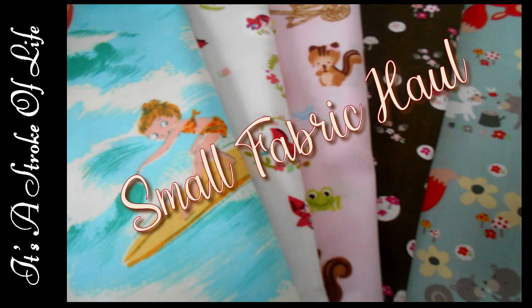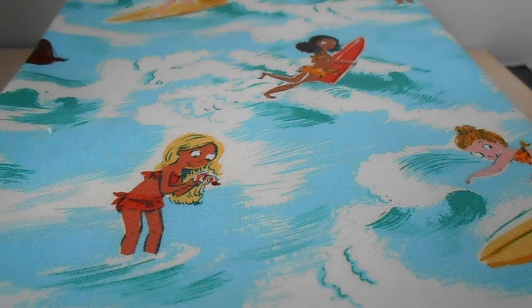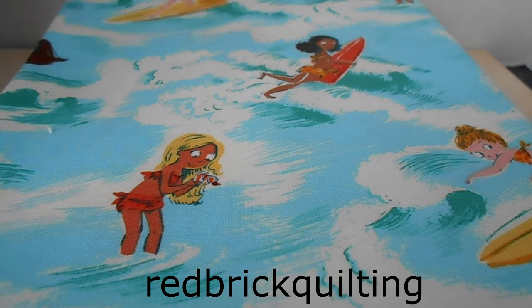Hi friends! I'm excited to show you some fabrics that I received today. All of them are a yard and I got them off of Etsy, off of a site called Red Brick Quilting. Really good price. Let's just get going.